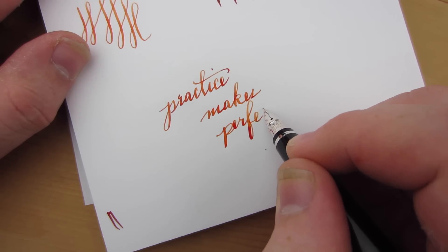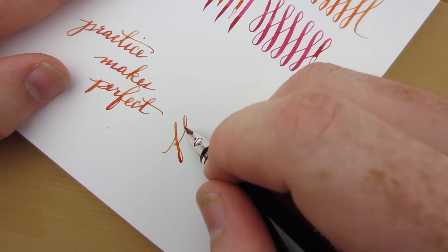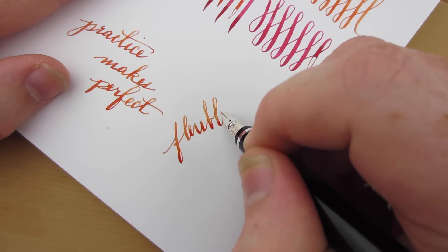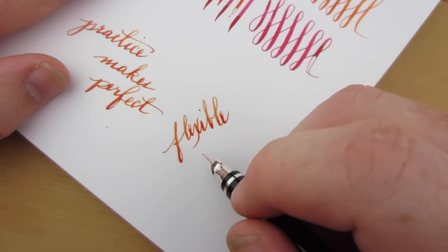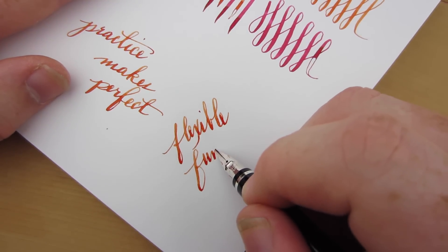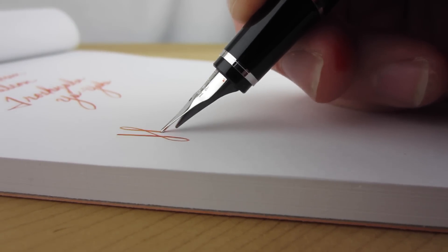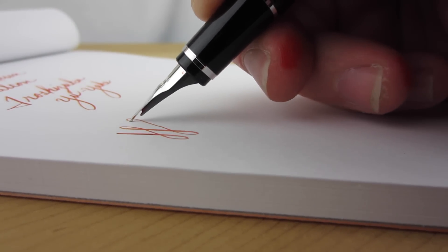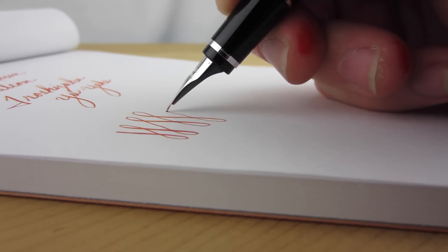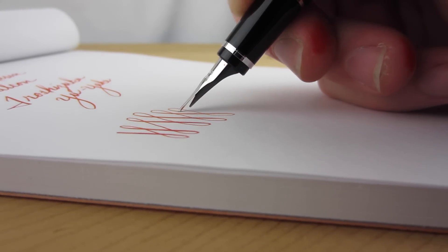When writing in my normal cursive script, as seen here, I've experienced very few instances where the nib will railroad. Since I'm writing slower and not pushing the nib to the max on every stroke, it's easier for the feed to keep up. I was very pleased with its consistent performance given the number of different inks I used in it. In this side profile view you can really see how soft this nib is and just how far it moves away from the feed — and I'm confident I stayed well within the nib's capabilities.